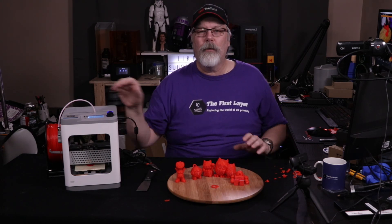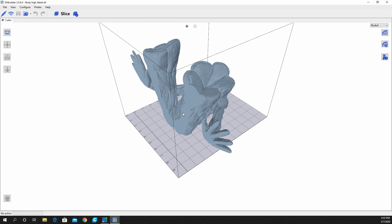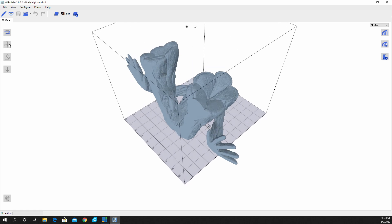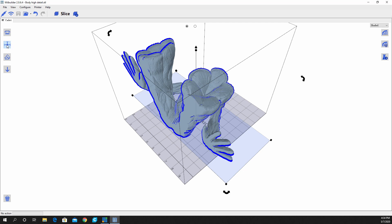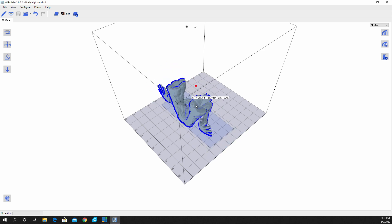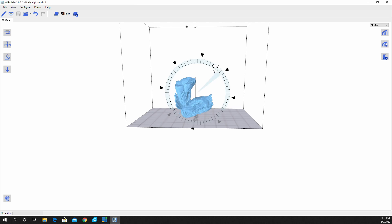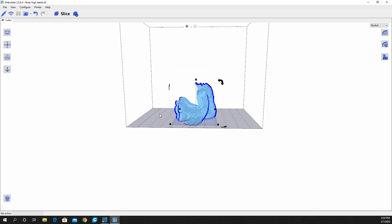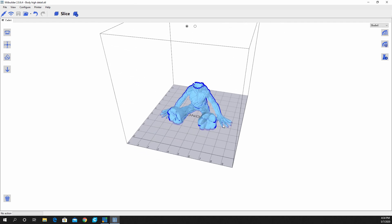Let's have a look at the software. We're here in WeBuilder and I've loaded up a model — you can see it's way too big for the bed. We can go ahead and scale that model down just by clicking into one of these areas. The model is highlighted; we're going to click and scale him down so that he fits on the bed. We can make a nice little Baby Groot. We can also go ahead and turn him — there are some pretty easy controls. He's now on the bed nice and flat and we are all set to start printing him.